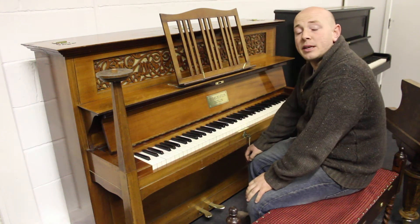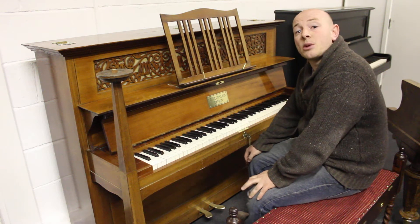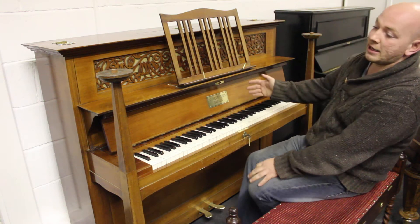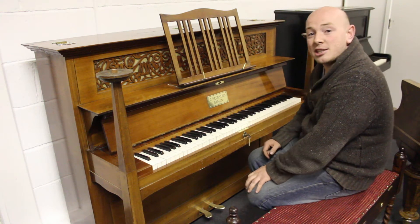Hello and welcome to Sherwood Phoenix Pianos, www.sherwoodphoenix.co.uk — it's our website folks, thanks for watching. This is a lovely antique Art Nouveau upright Bechstein piano.